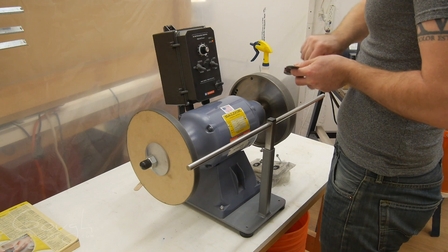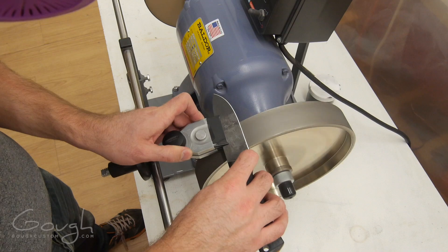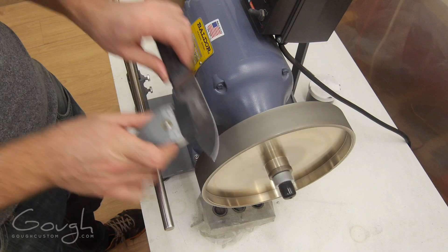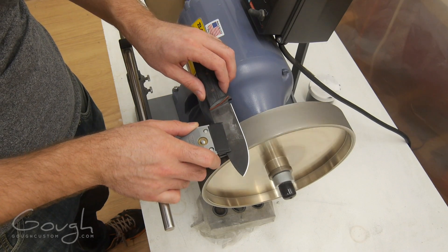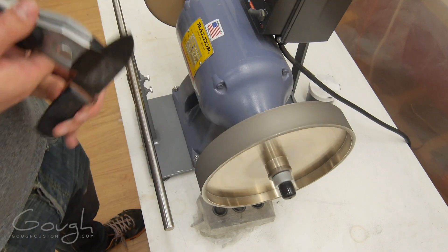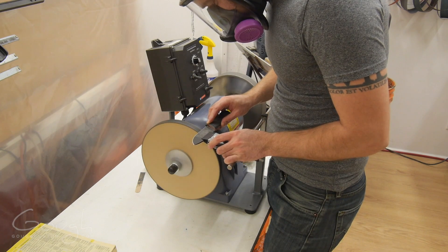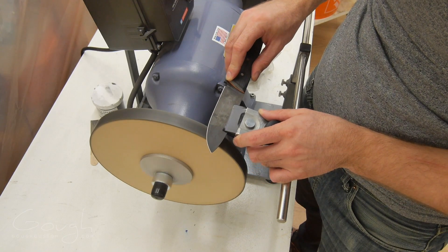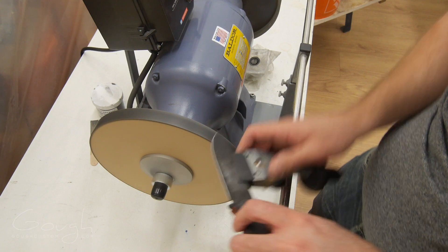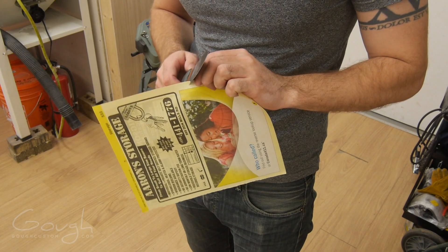The blade is then sharpened using my specially designed sharpening system. The edge is first roughed in using a wheel that is electroplated with 800 grit CBN abrasive. This abrasive cuts very cold because it is very thermally conductive and lasts a very long time because it's nearly as hard as diamond. The edge is then refined by stropping it on a wooden wheel loaded with 1000 grit cubic boron nitride compound. This results in an edge that is terrifyingly sharp.